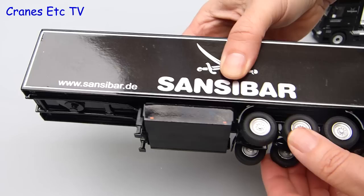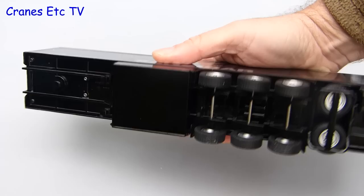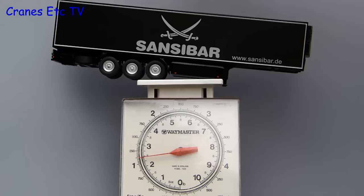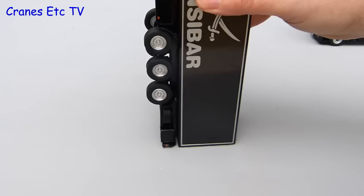Moving on to the trailer, this is a very simple model in terms of functionality. It rolls well and the rear wheels all share common axles. The landing legs have a fixed extension but the thing that strikes you about this model is how heavy the trailer is. It's certainly a very hefty lump of metal — the trailer on its own weighs over a kilo or two and a half pounds. Carefully mix in the Actros and the total weight is over three pounds or one and a half kilos.